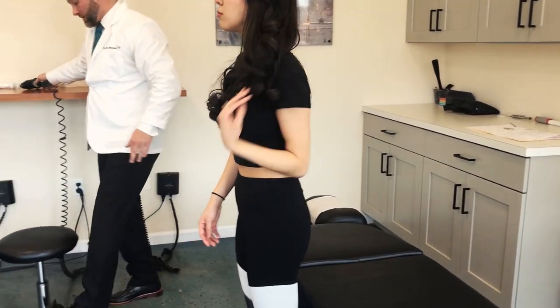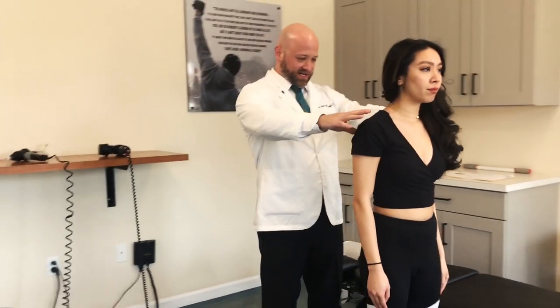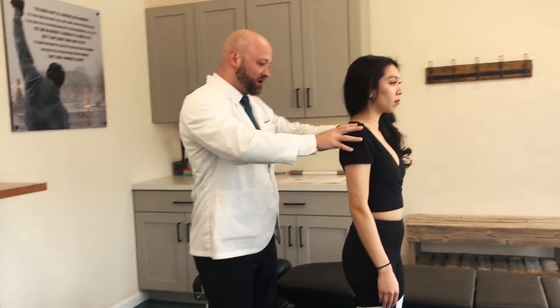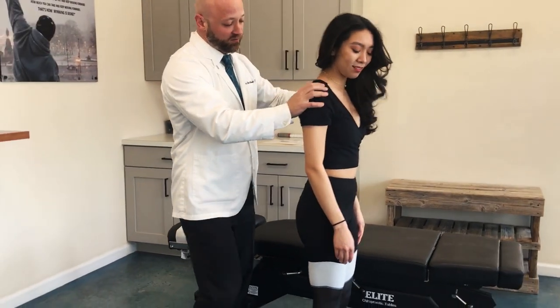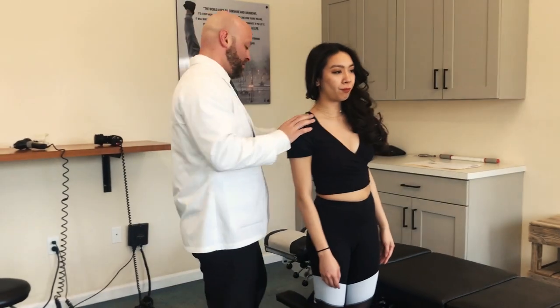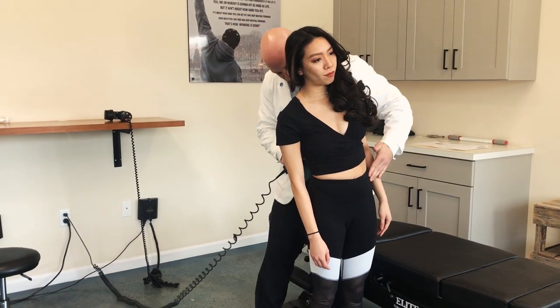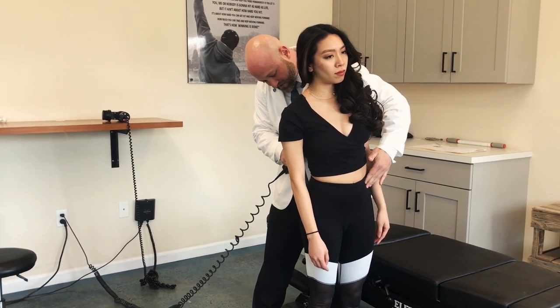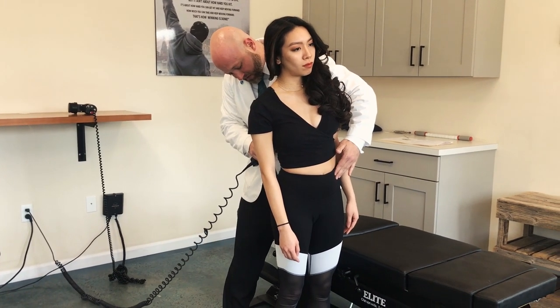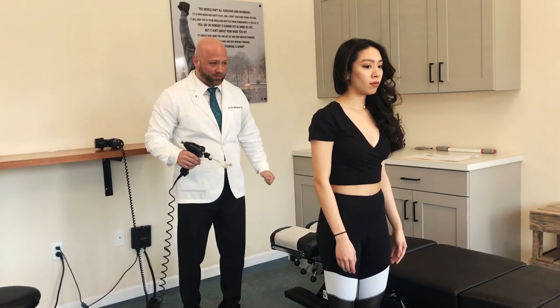One of the things I noticed with Lily when I did her examination was her shoulder was uneven, so we're going to work on that too. From your thoracic spine, I want you to bend to the right — good, hold that position. What we're going to do is tap a little bit down here, which stimulates some of the nerves and the receptors in the joints. We can tell Lily's brain where we want her posture to go. Back to center — that's already improved significantly.